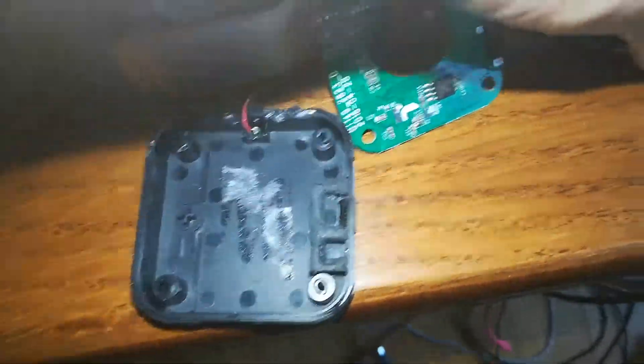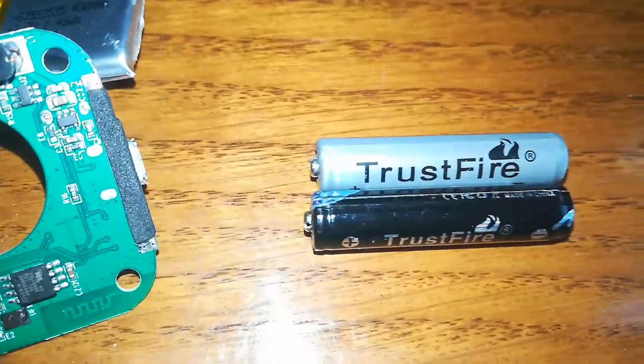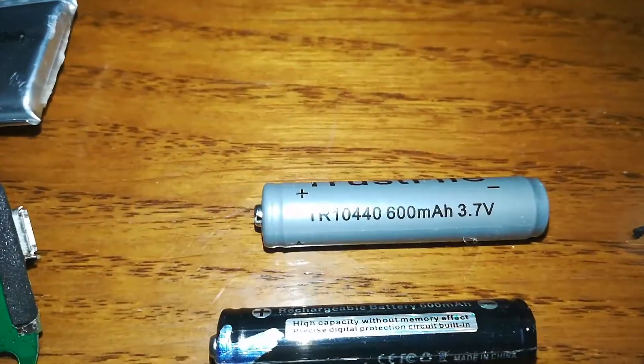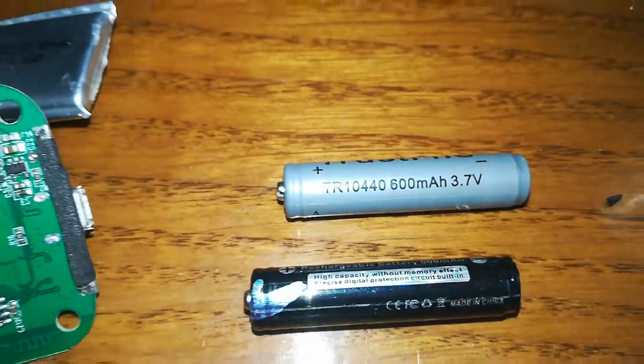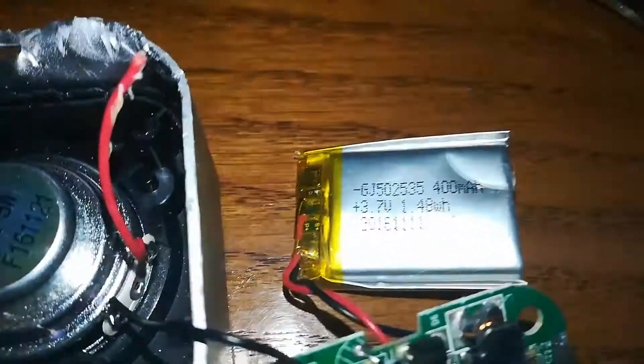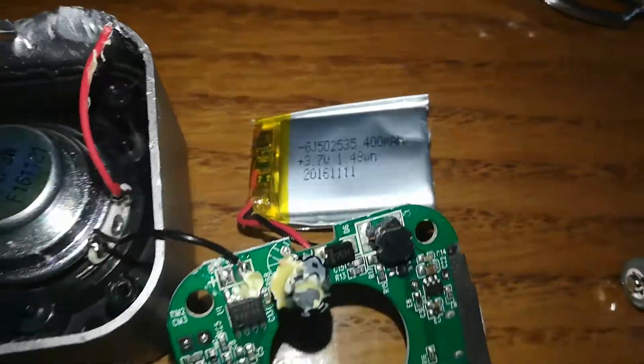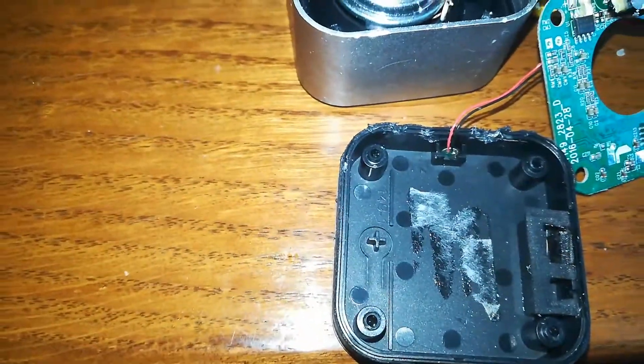I was thinking about putting these in — this is a pair of lithium batteries. They're not that powerful; it says 600 milliamps but technically these are like 350. Even so, it would still be nearly double what the old one had. But I couldn't fit it in because it's a very tight space in here.